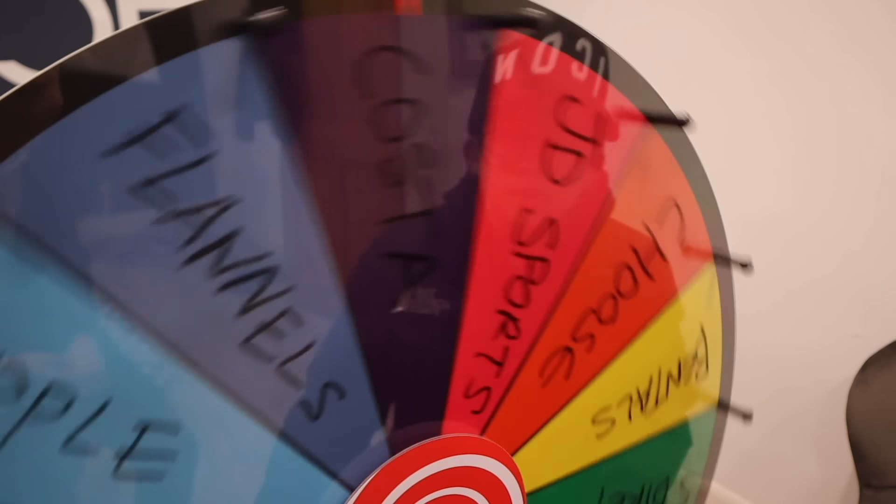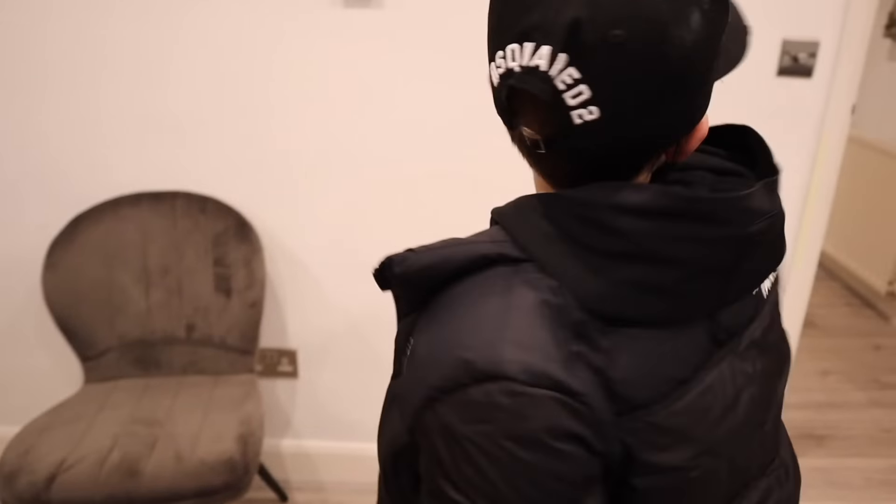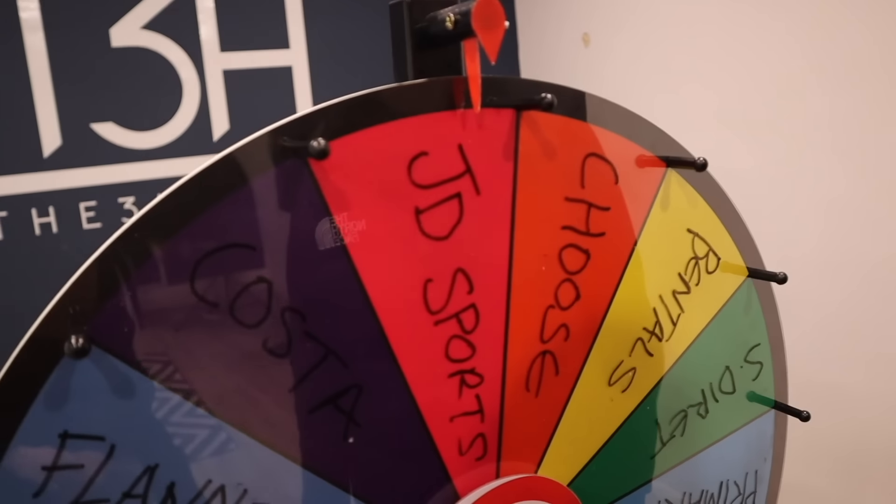Back home for round three spins. If you land on a shop you've already been to, you get to respin. So far Ralph has had Primark and Office. Lily spins - she lands very close to the edge and gets JD Sports! Ralph spins and lands between Sports Direct and Primark - since he's already done Primark, he gets Sports Direct. Let's go!